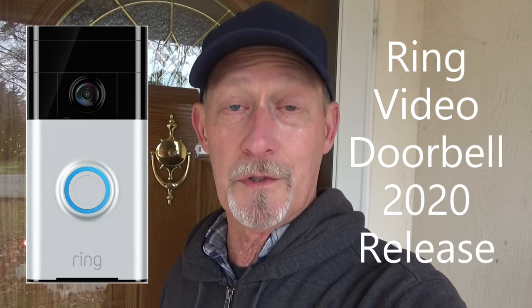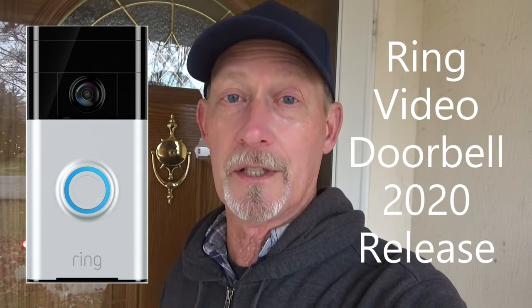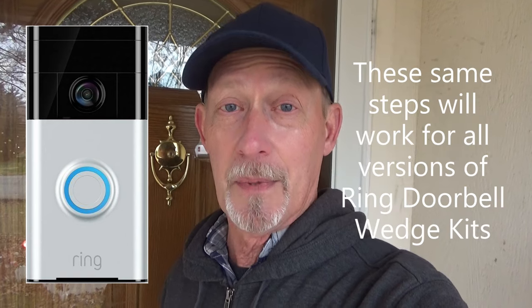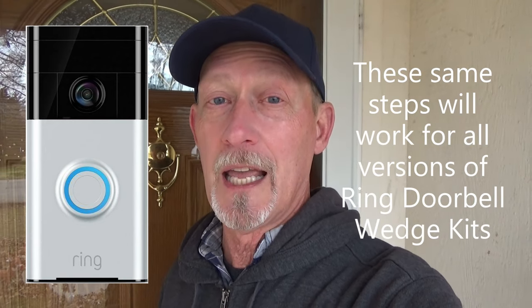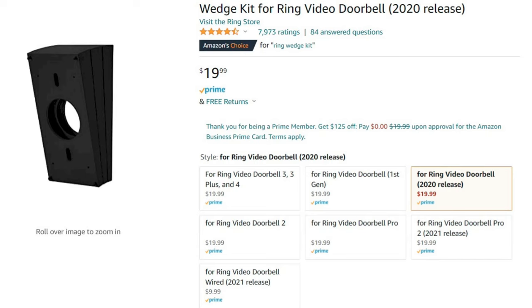I have a Ring Video Doorbell 2020 version that I installed and I really like it. But after I put it in, I decided that I wanted to change the view and angle it down a little bit more, so it showed me more of my porch and less of the edge of my yard and the street. So to do that, I ordered a wedge kit from the Ring store on Amazon, and it cost me $20.